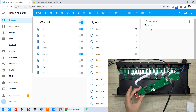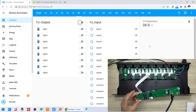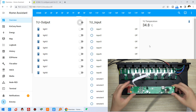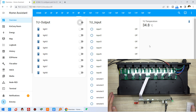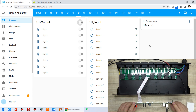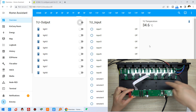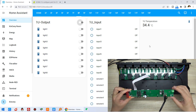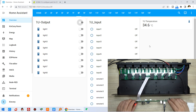This temperature sensor is useful for detecting ambient temperature in the enclosure, especially since the relays may always be on. This demonstrates turning relays on and off and reading the temperature sensor in Home Assistant, making the power strip very easy to use and smart. This was just a demo case for a DIY project — thanks for watching.